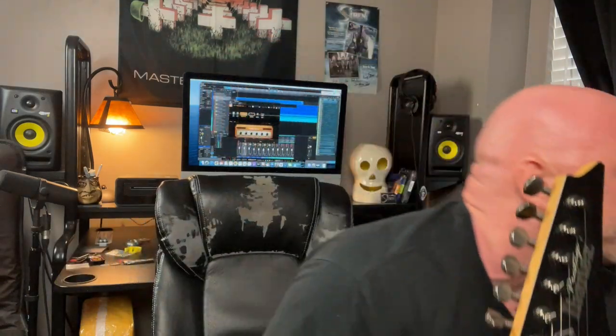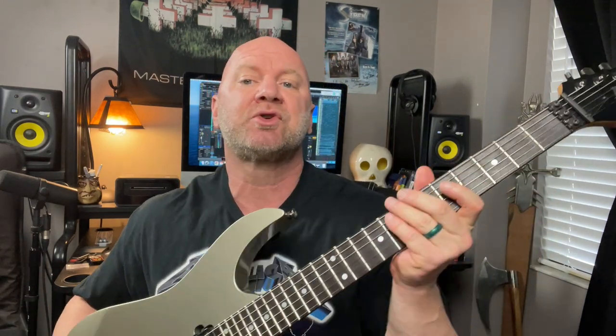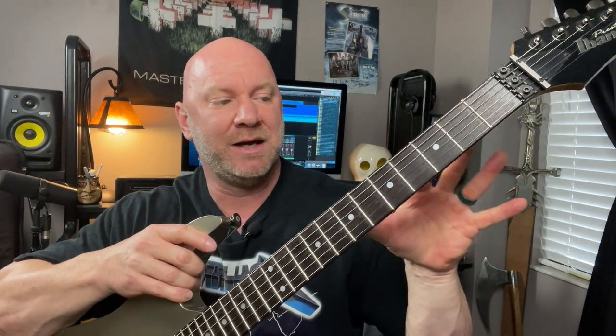This is my Ibanez Prestige RG1570. Comparing it to the Schroeder, you can really see the thickness difference in the neck — the Schroeder is much thicker. The Ibanez fingerboard is just a little wider than the Schroeder, and the frets are about the same — both roughly considered jumbo, but not as jumbo as the LTD's. I prefer this guitar for sweep picking because the thinner neck and slightly wider fingerboard fits my hands.